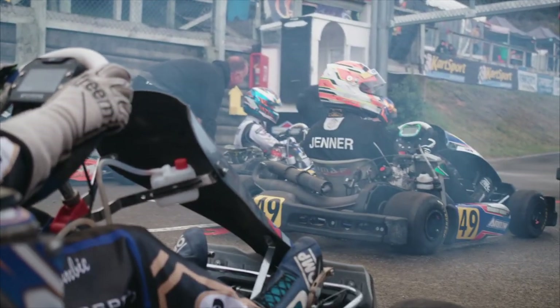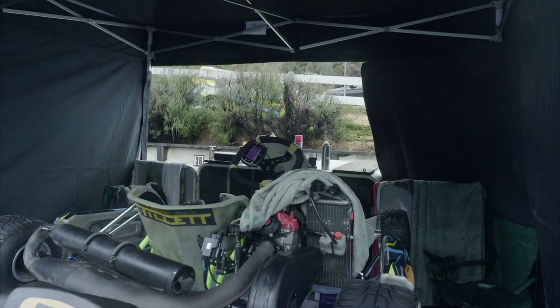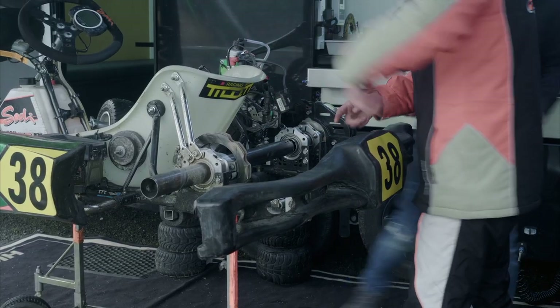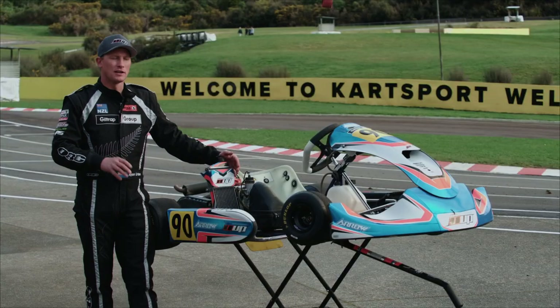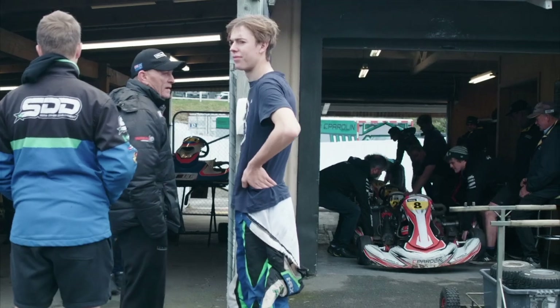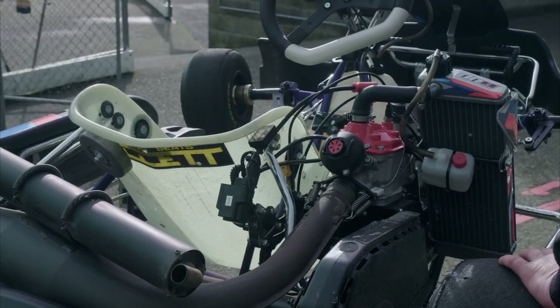Then we go to the Rotax Max Senior light and heavy variants. The only difference between those two classes is just a 20 kilo weight difference. Engine to engine, the specs are very tightly controlled with rules and regulations so there are no modifications — essentially how they come from Rotax in Austria.